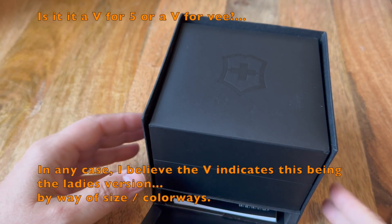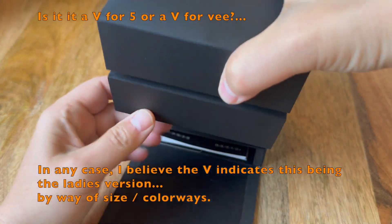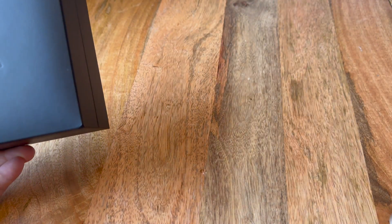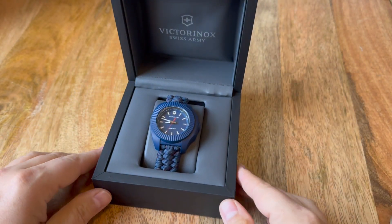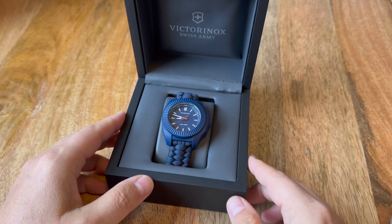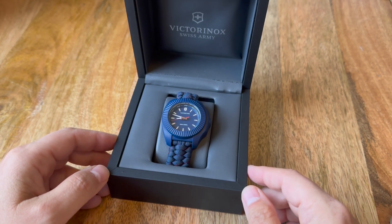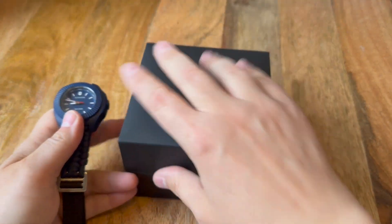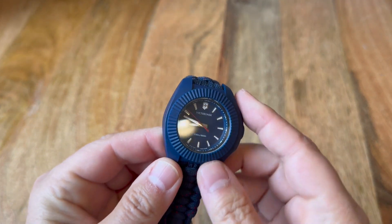I thought I'd let you see the sort of Russian doll setup it comes with — we've got a box within a box, paperwork at the bottom, and here's the primary box. They do a pretty snazzy job packaging it up so that you can feel special and like it's worth how much money you spend when you open it up.